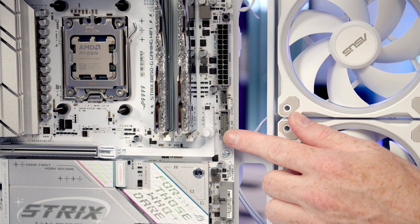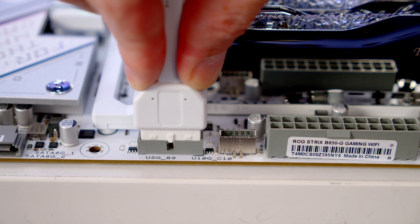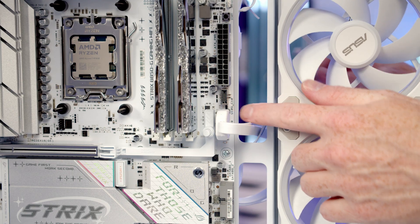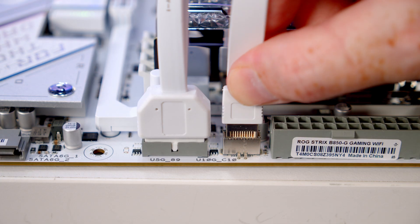Then we've got our USB 3.0 header — bring the cable through the cutout, line it up with the header, and push it into place. Just above it we've got our front panel Type-C header, so again bring the cable through the cutout, line it up, and push into place.